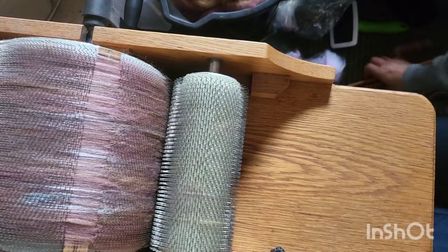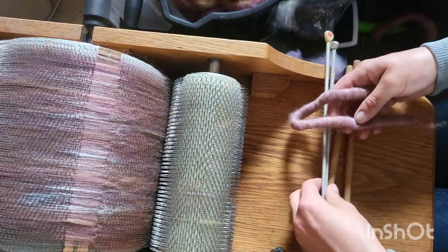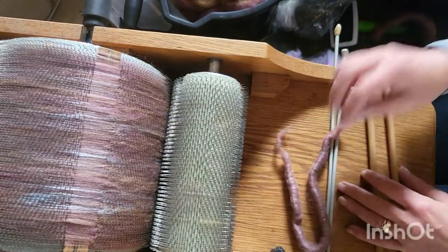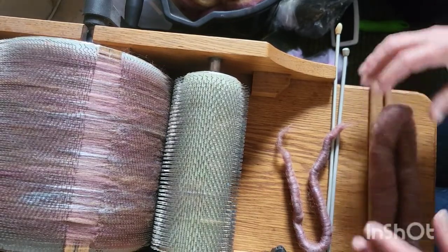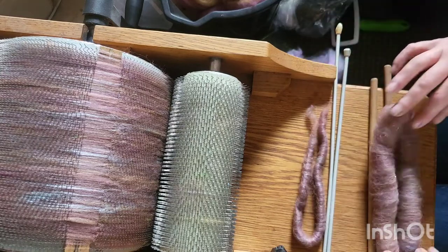Hi and welcome back to Sadie's SpinCraft. Today we are making puny rolags and normal rolags. I'll be using the knitting needles for the punies and my normal dowels for the rolags.